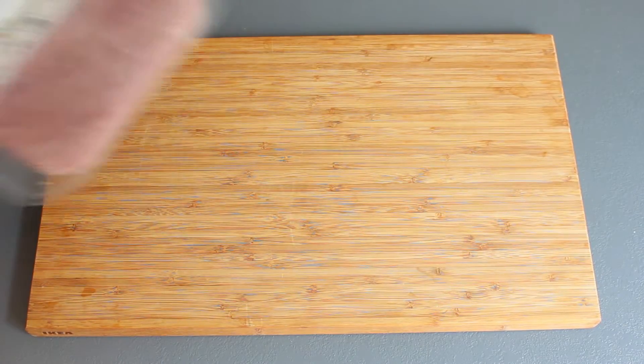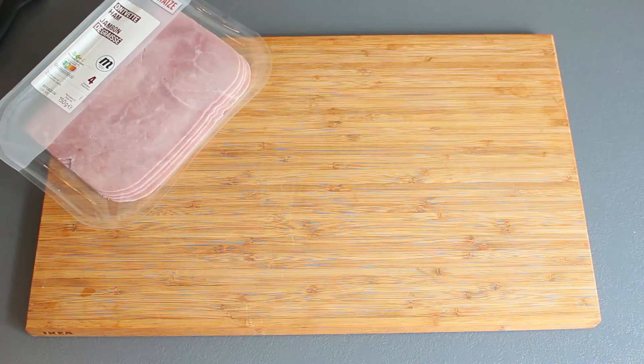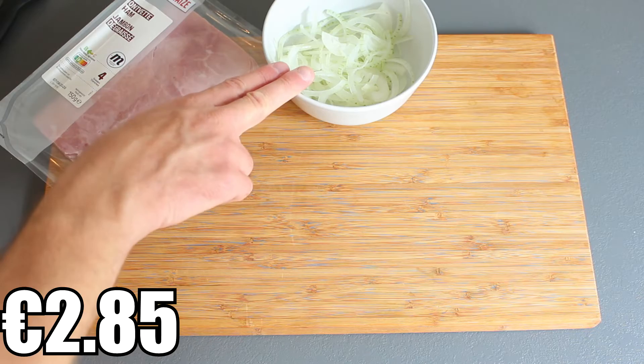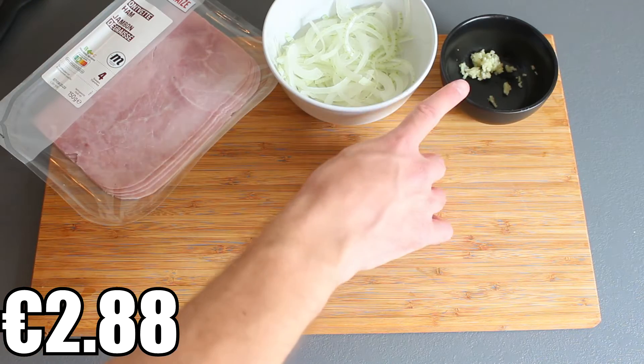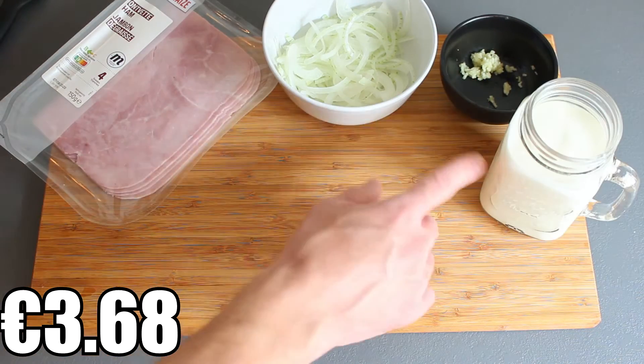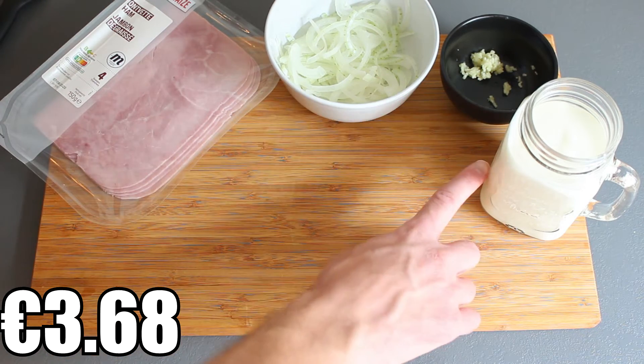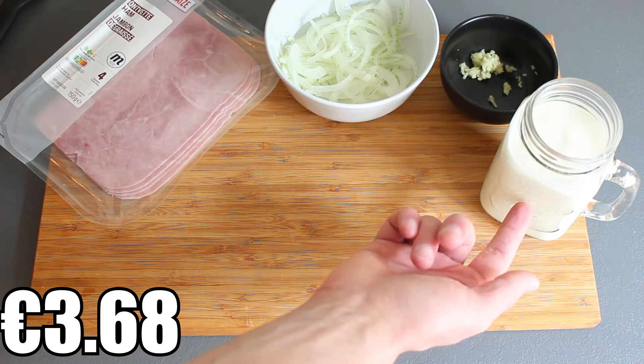So what you'll need is ham. Here I have four slices of lean ham, half an onion finely sliced, roughly two cloves of garlic, pressed. Here I have a one-to-one ratio of heavy cream to whole milk — this is 400 milliliters, so 200 milliliters of milk to 200 milliliters of cream.